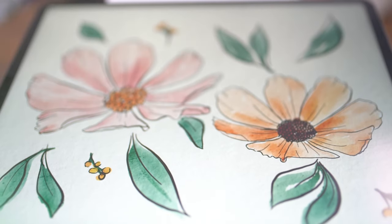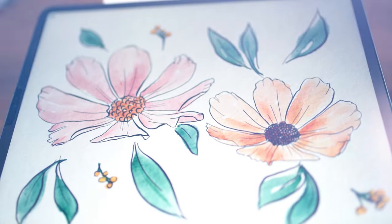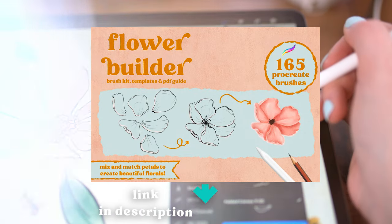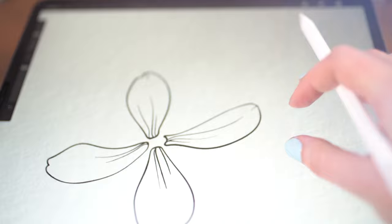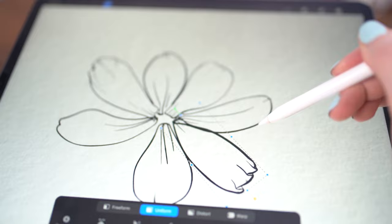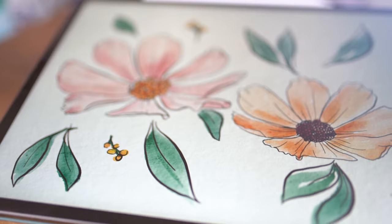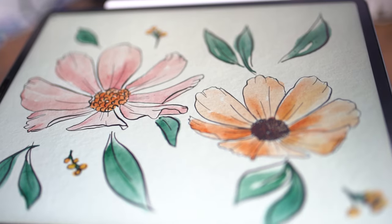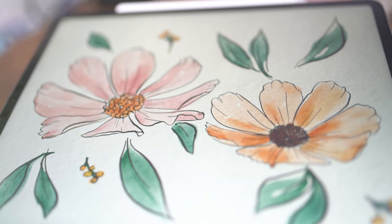Hello friends! Today I am going to walk through a couple different methods to use my newest brush set, the Flower Builder Kit for Procreate. If you want to check it out, the link is in the description below, and if you've already gotten these brushes, I just want to say a huge thank you for all of your support. I really hope that you find them useful and learn a lot by using them. Alright, let's get into the project!